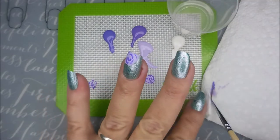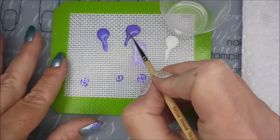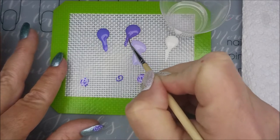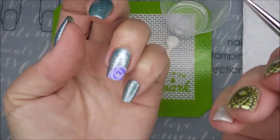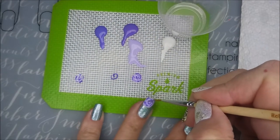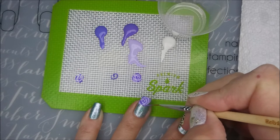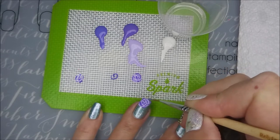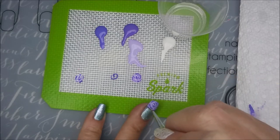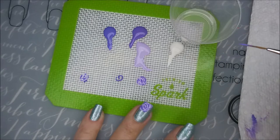I'm going to clean off this brush on my paper towel, get it wet some more, and go in with the next color. Trying to load my brush up. I am still learning — I am so not a freehand artist by any stretch of the imagination. But I always tell you, you've got to practice to get good. If I ever expect to get good at any of this freehand, I'm going to have to practice more.